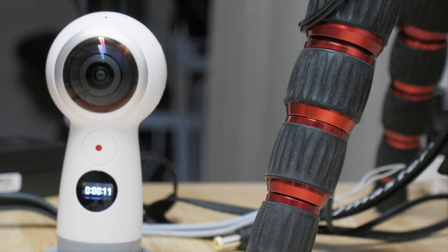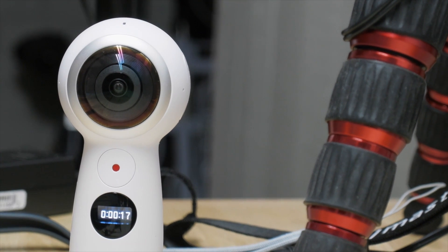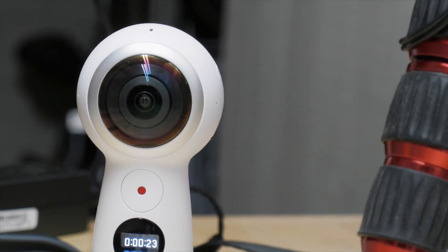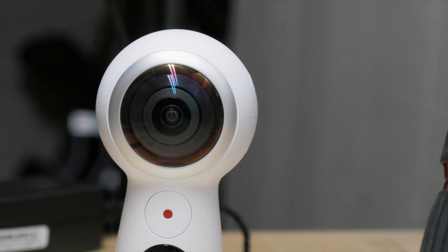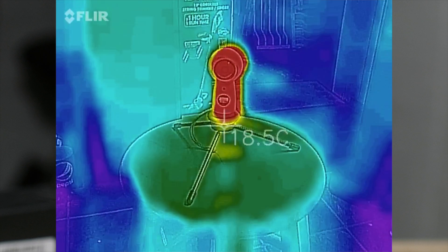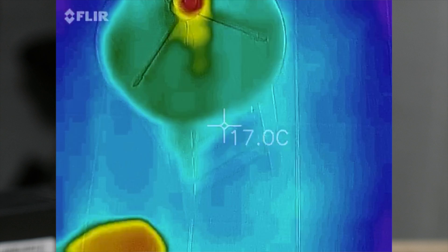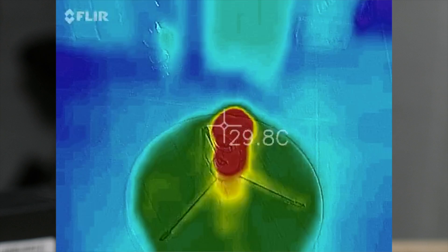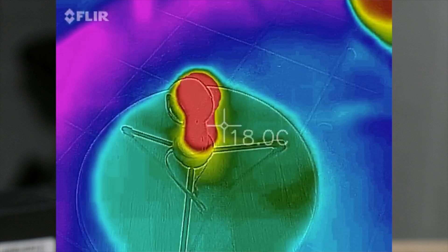Once it's hot, it shuts down even faster. I'm looking at this with an infrared camera — the FLIR camera — and the whole thing is just a little over, a little below body temperature when it shuts down. We have the camera running in 4K and compared to the environment, which is a relatively cold room, all of the camera is hot.